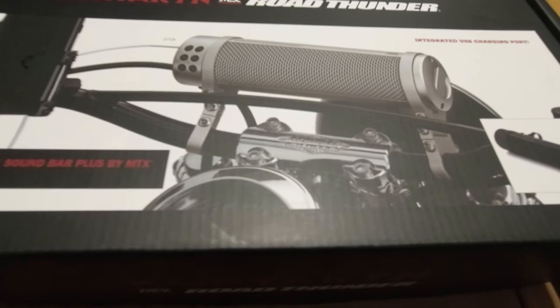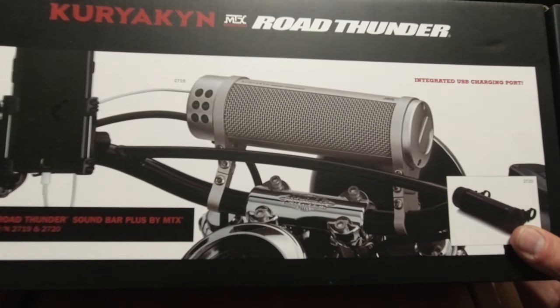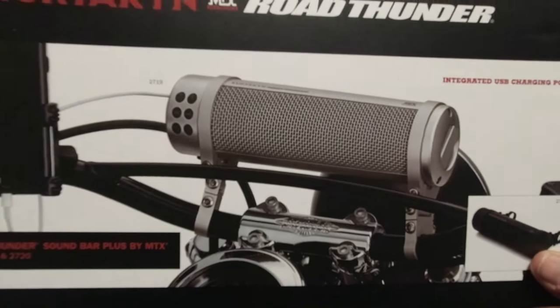Thanks again for tuning in to yet another video. This is infamous coming at you live from the West Coast. We are doing a quick unboxing as you can see right here.